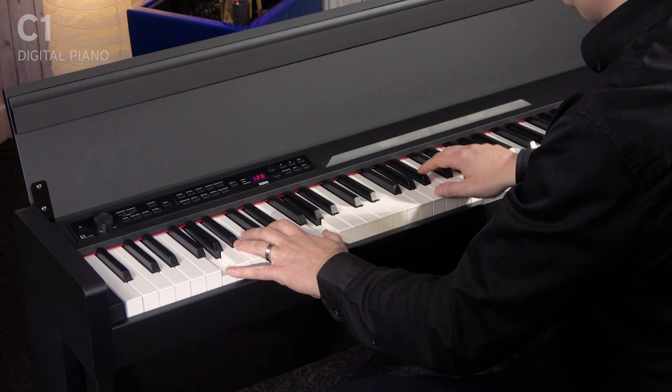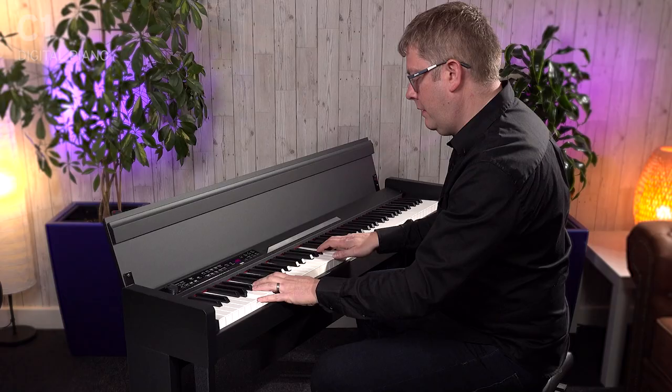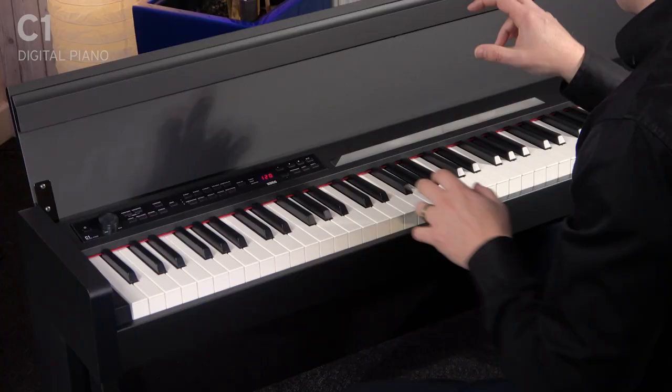We can even split the keyboard as well by using this category, bass and piano. So we can have a bass sound here and a piano sound here.